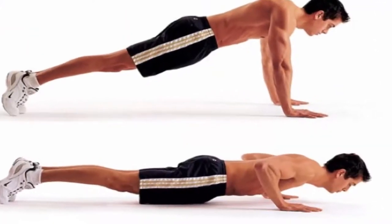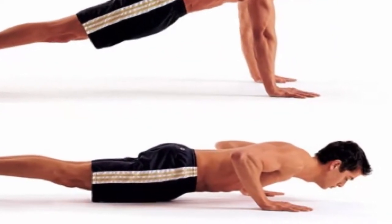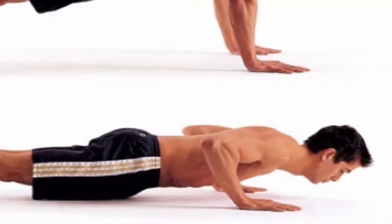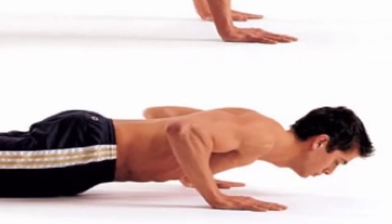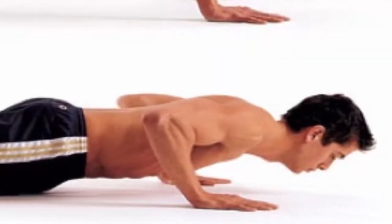Push-ups: start in the high plank position with the hands on the ground directly under the shoulders. The back remains flat but you should lower the body by bending at the elbows. While dropping, tuck the elbows near the body and draw the shoulder blades back. The core is engaged and while returning to the initial position, exhale.